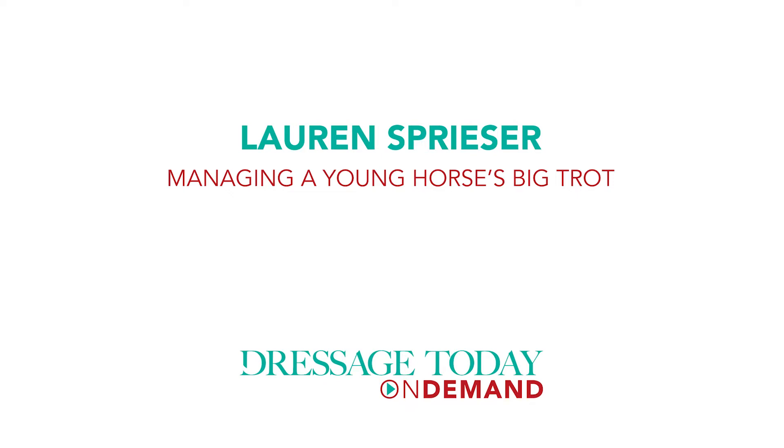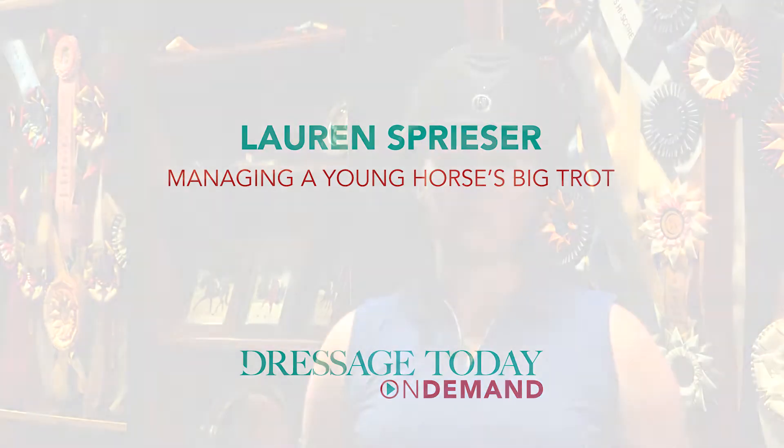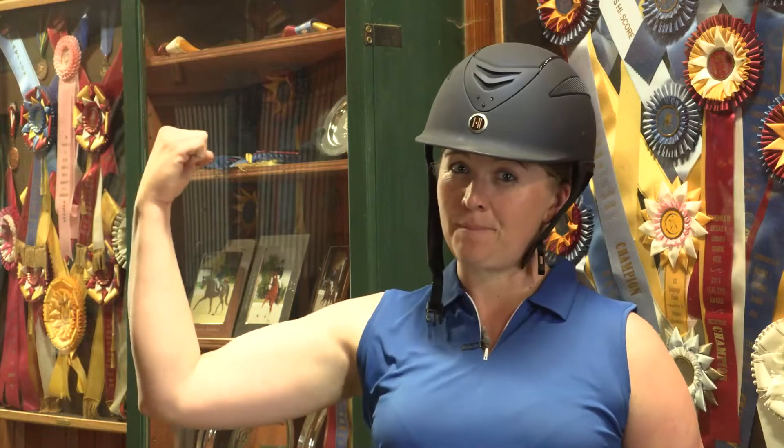Hi, I'm Lauren Spreiser. I'm going to show you some exercises that I do to help teach big moving horses, like my six-year-old Dutch gelding Eddie, how to compress their bodies without having to use my body.